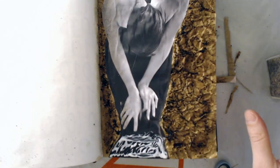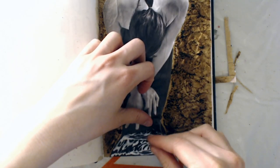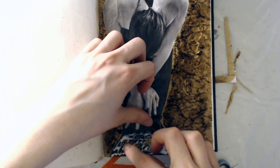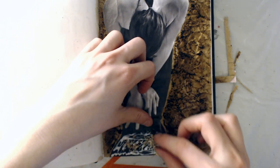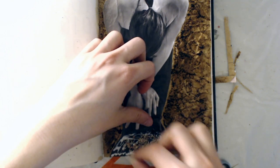There was one more thing I wanted to try out: gluing down some pencil shavings at the bottom of my picture. I thought that might give her some sort of idea of rising from the ashes, which I found very fitting for this quote.